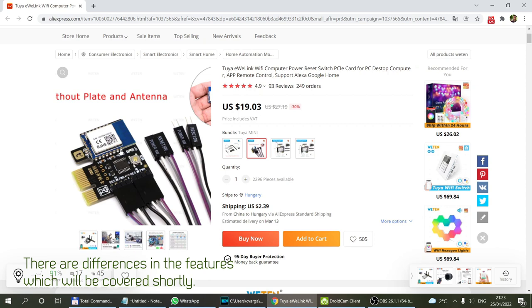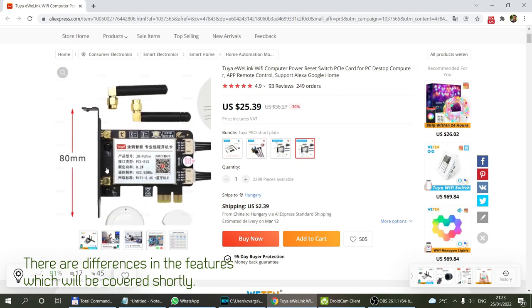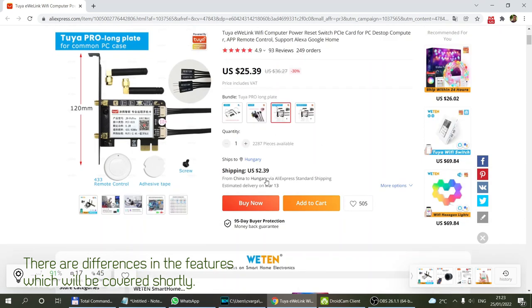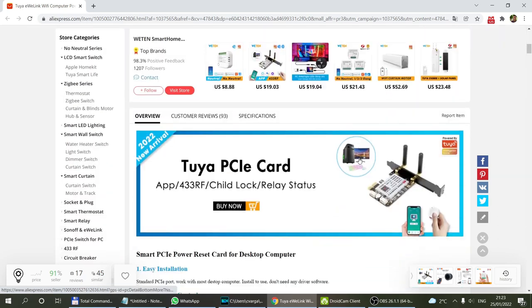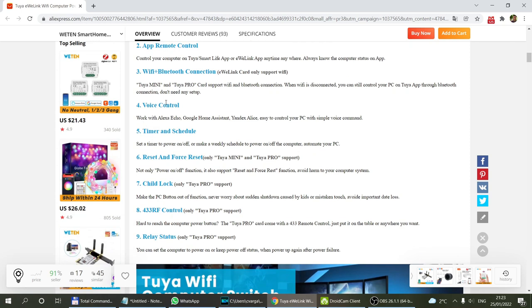The Tuya mini version is so small that it doesn't even have an end plate. Probably the only thing worth being aware of is that it has all the antennas inside, so if you have a full metal case, that might shield the Wi-Fi signal — which is probably why the bigger model has external antennas. Then we come to the Pro model, which is only available for Tuya, and that also comes in two different versions. They all come with the same accessories; the only difference is the end plate — a shorter one for small slim cases and a bigger one.